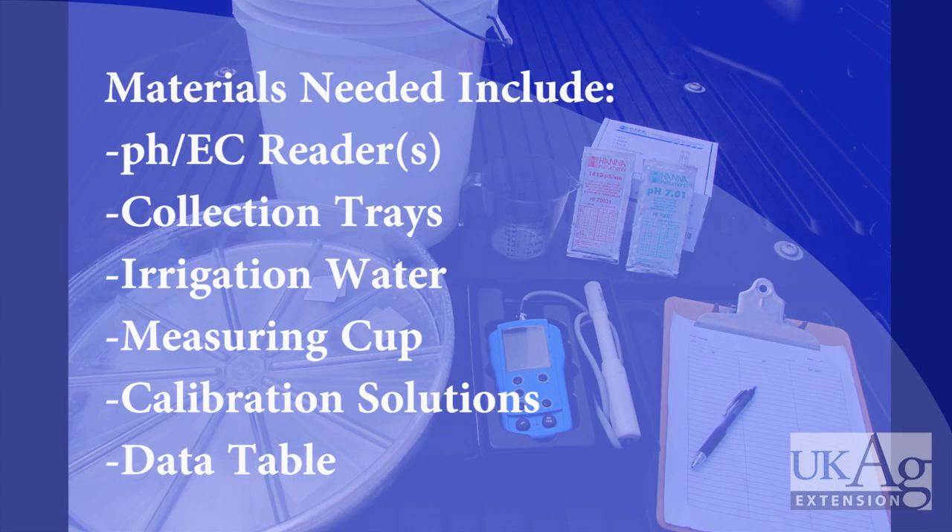Materials needed include a pH EC reader, collection trays, irrigation water, a measuring cup, calibration solutions, and a data table to record your readings.